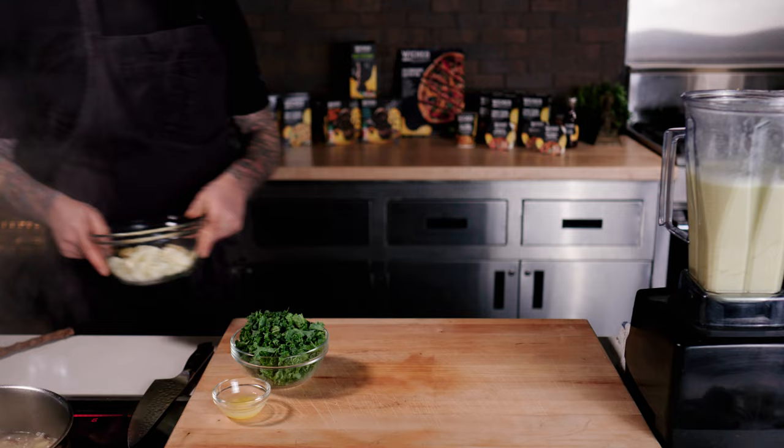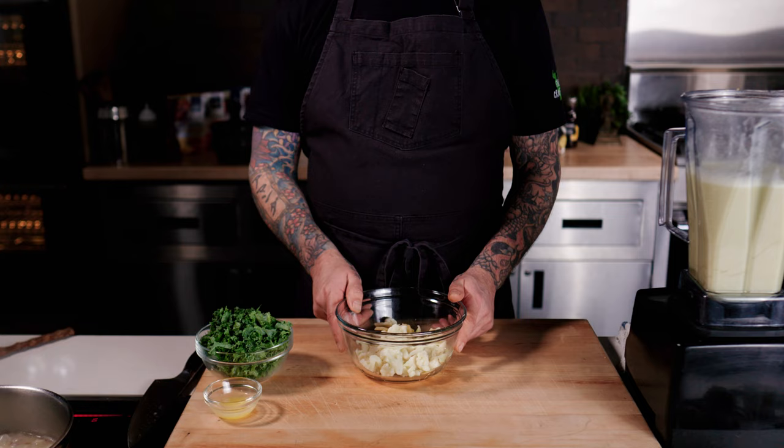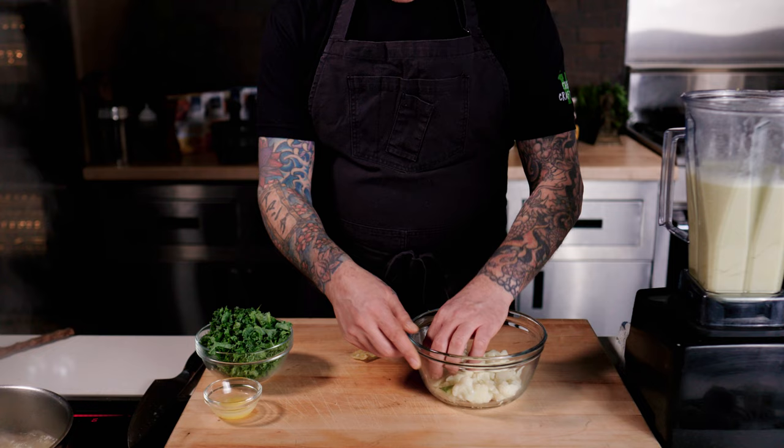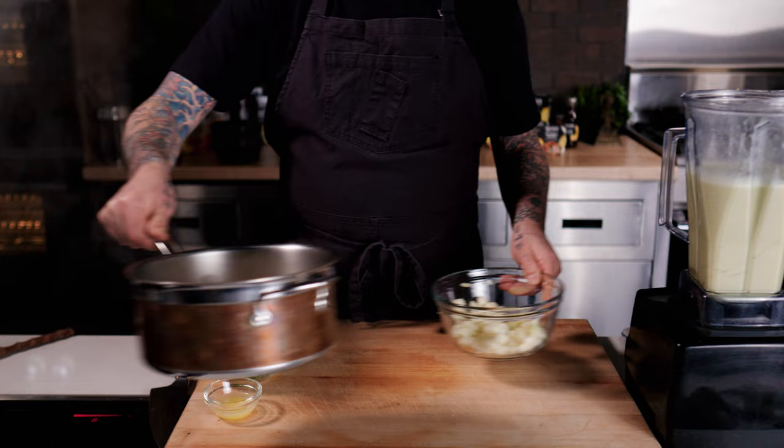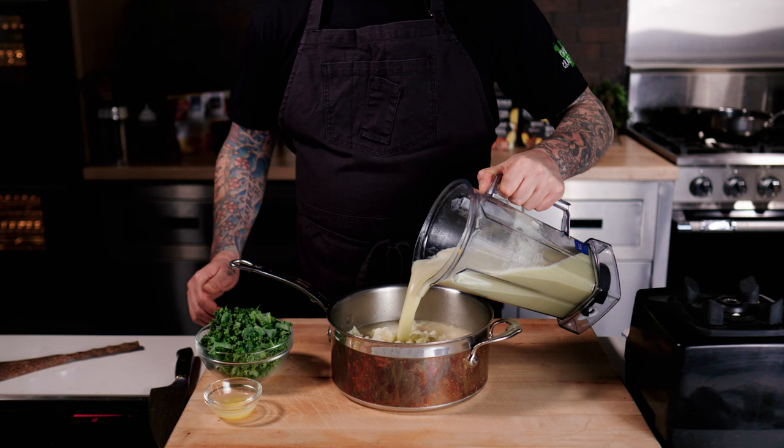Once everything's cooking along and the potatoes are almost done, I'm going to trim up the extra cauliflower pieces to make sure they're small enough. I also saved the ginger when we strained it, so I'll dice that up as well so you're not biting into large chunks of ginger — just small, palatable pieces with the cauliflower.